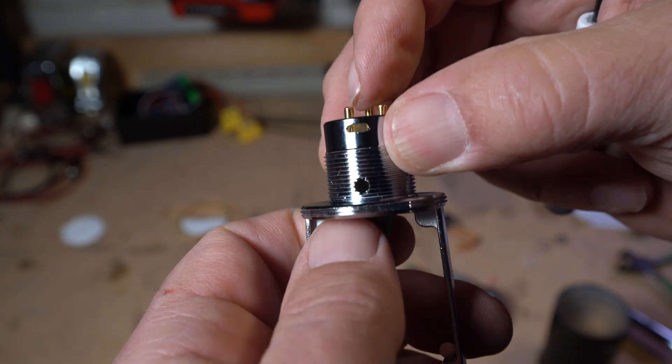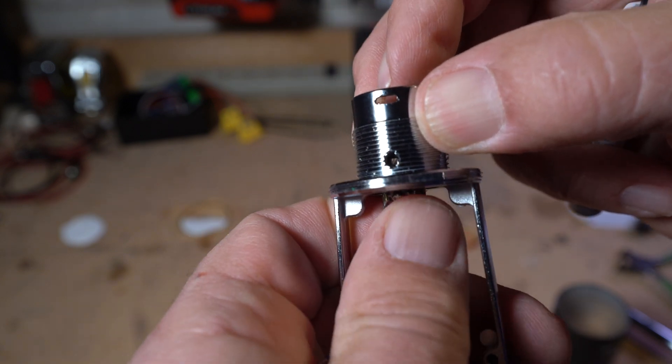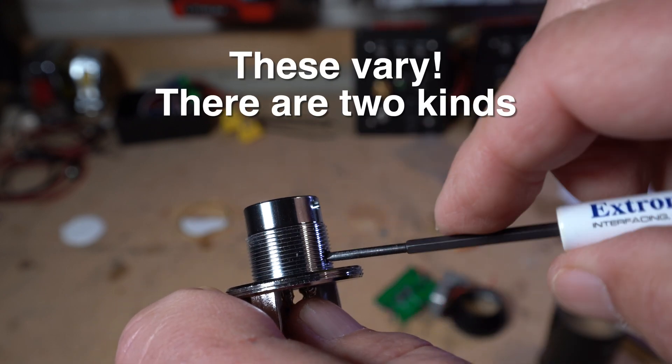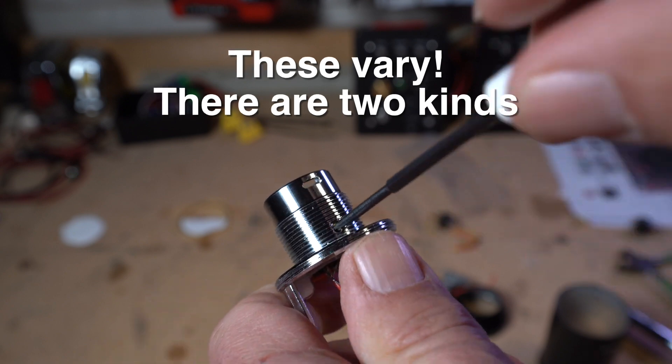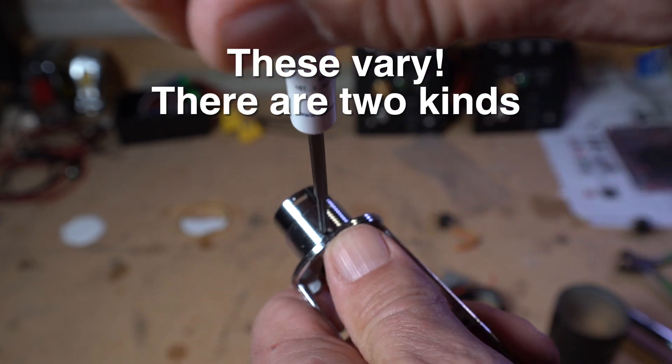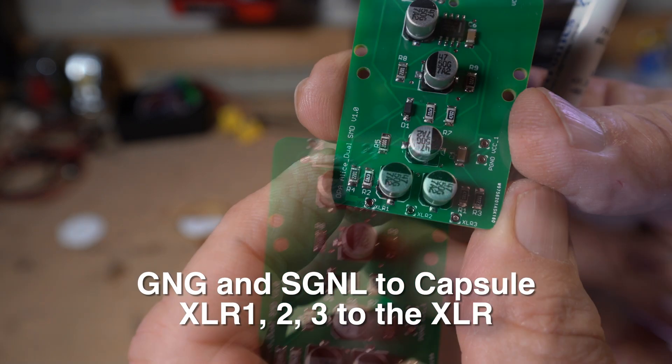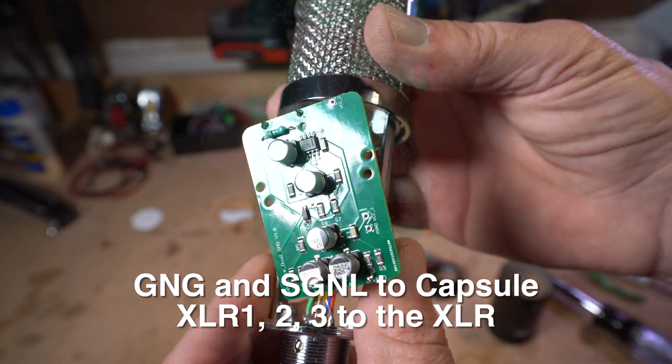Let's reassemble everything. This will slide right back in — get that little screw hole lined up — and we're going to unscrew that, which will actually bring the screw out and lock it in, making our ground connection. There's our ground and signal connections, and our XLR one, two, and three connections. Now we've soldered those five wires on.